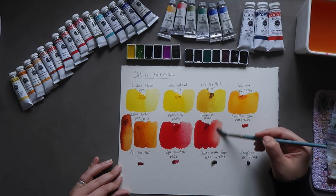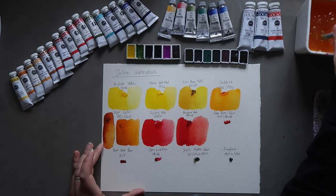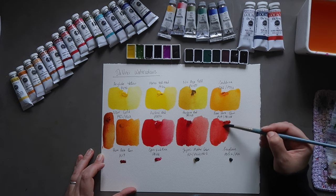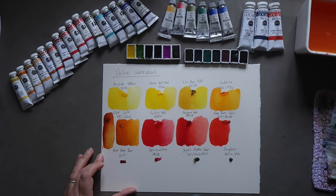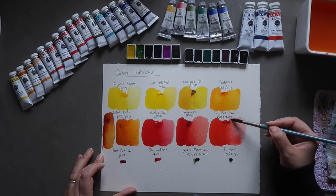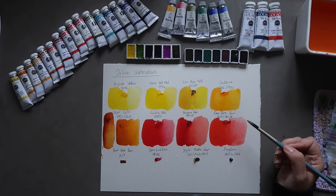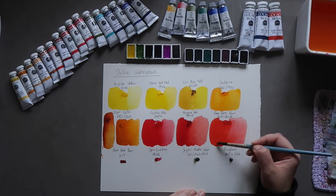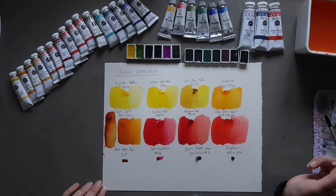Then we have Rose Doré Quinacridone, a mixture of PV19 and PR188. PR188 in many brands is a Scarlet Lake — quite a warm red — and PV19 is typically a pinkish or pinkish-violet leaning color. It definitely has a Rose Doré hue to it. The original Rose Doré pigment from Winsor & Newton is quite gummy and doesn't lay down as nicely, so I definitely prefer this version even though it's a mix.